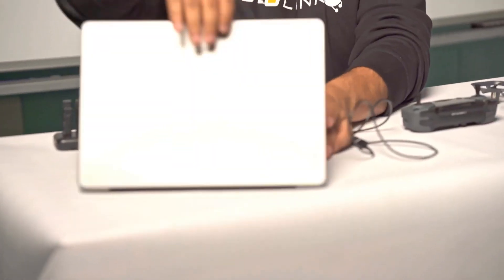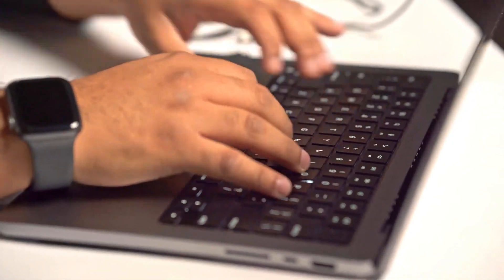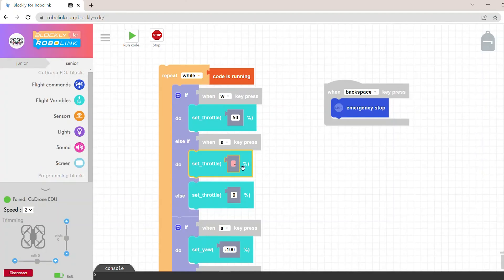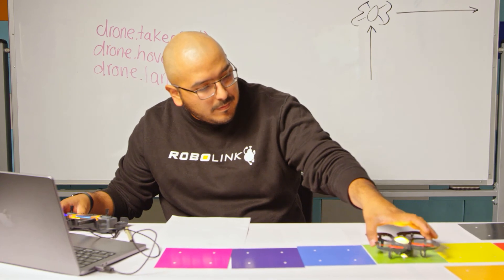With our lessons on Basecamp, students can follow along with our tutorials to learn all about how to use code to program flight, what a function is, how variables work. We start easy with block-based coding, all the way up to advanced things like graphing sensor data and using AI to learn colors.